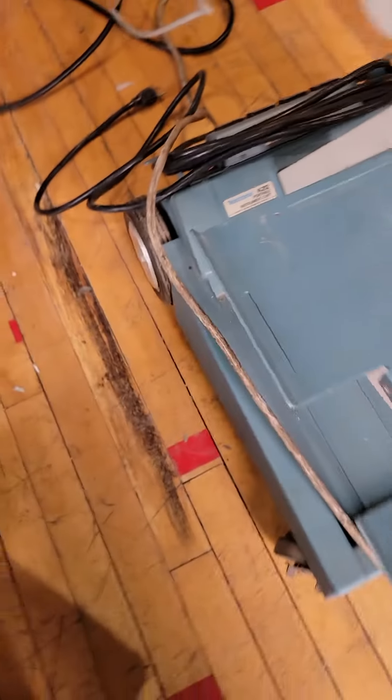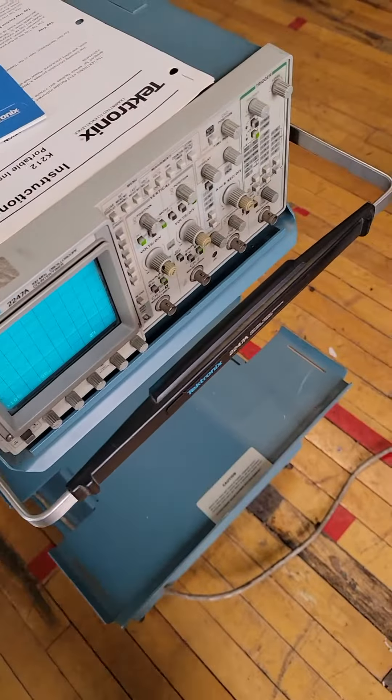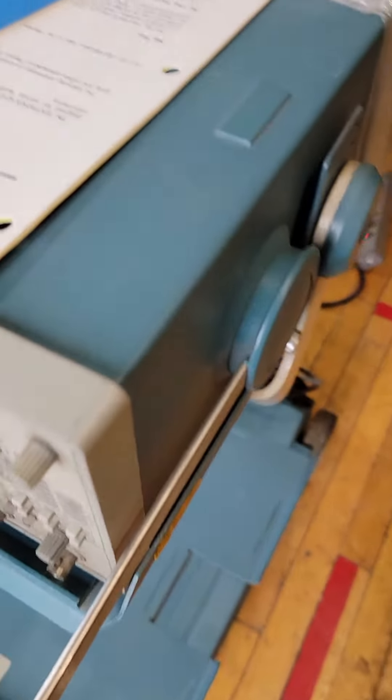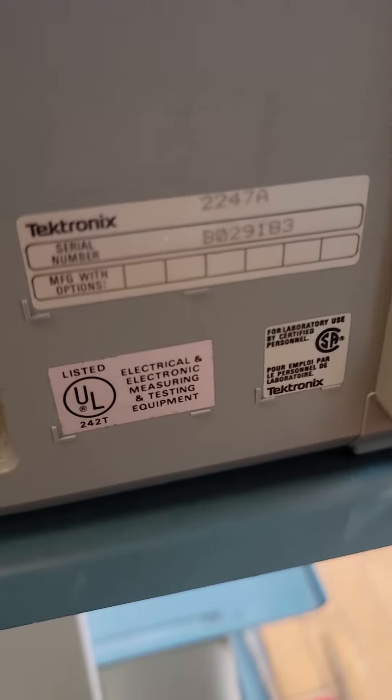Here's the cart model. The cart is optional — we can ship just the scope, or with the cart if the buyer wants it. We'll calculate shipping for the scope.